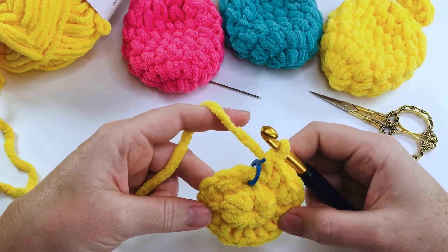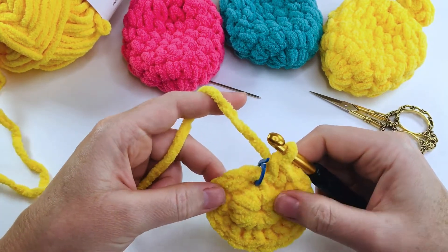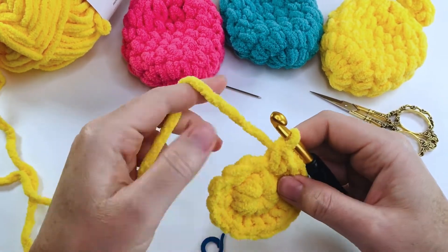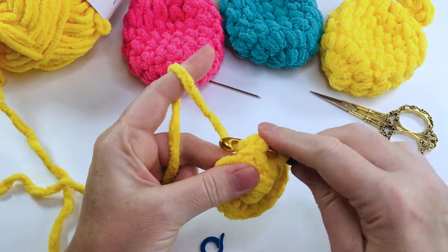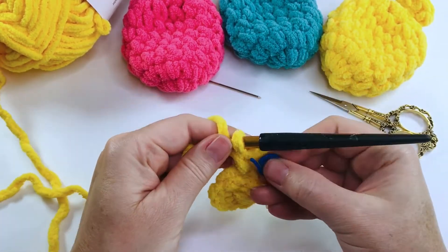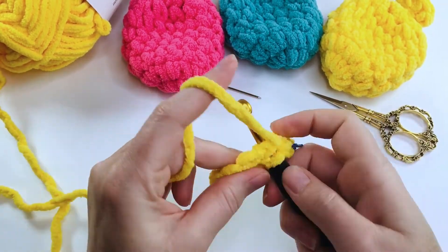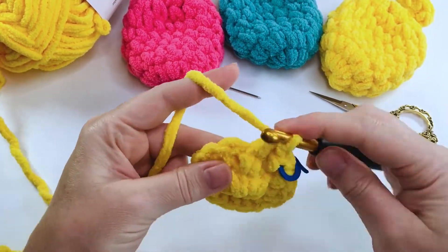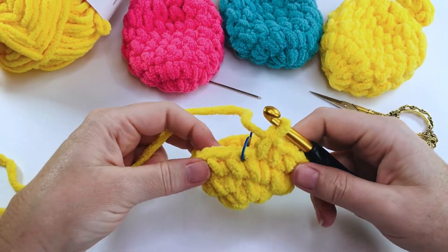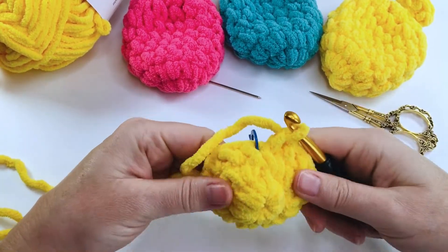Here we are at the end of round two — we now have 16 single crochets. Remove the stitch marker and start round three: put a single crochet into that first stitch, replace your marker, and continue with a single crochet into every stitch around. As you can see, it has started to form a bowl shape.